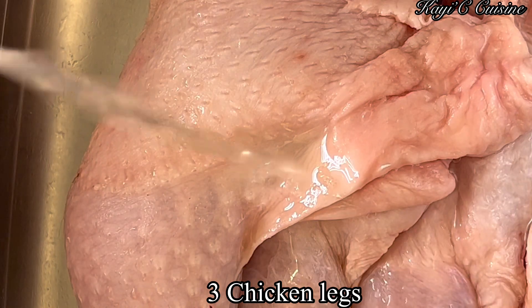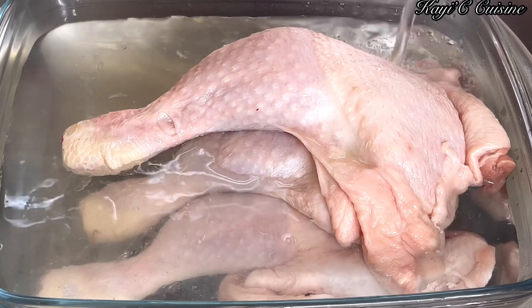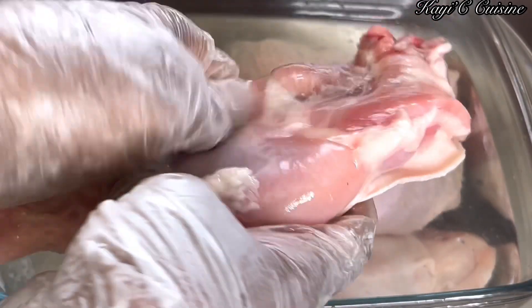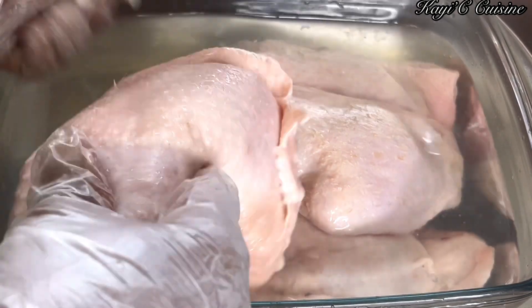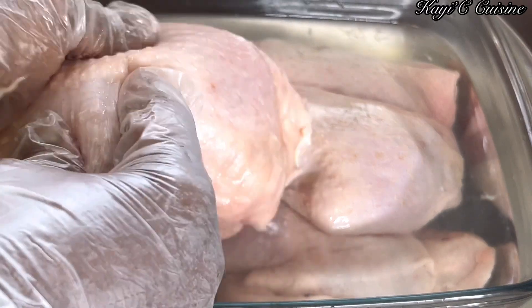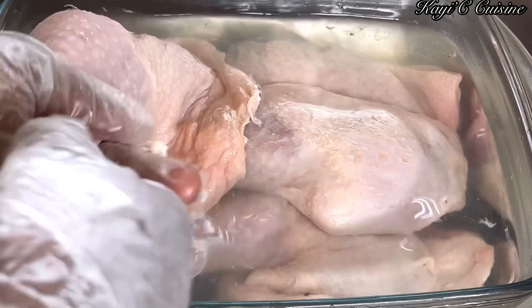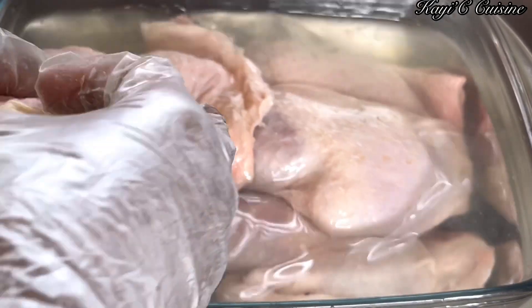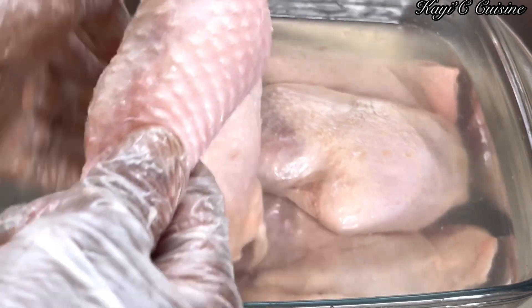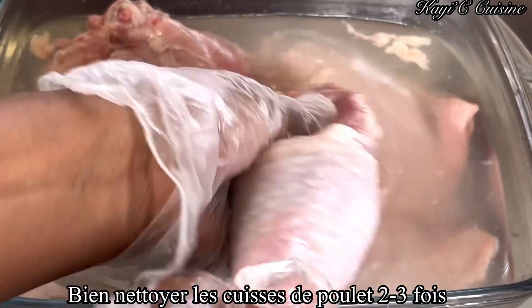Now I'm going in with apple cider vinegar to wash my chicken, but feel free to use lime or lemon juice — that will do the job as well. Make sure you remove all the white, oily part from the chicken and any other things you don't want in your food. Do this two to three times and after that your chicken should be ready.